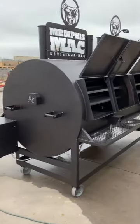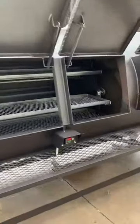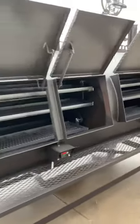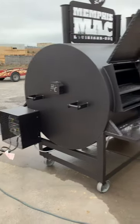Hey guys, today we got a L4896 with double autogas, the tin rack with a divider, and we're going to pre-season this for Mr. Carlos Thomas, Memphis Mac BBQ in New Orleans, Louisiana. This is his new smoker.